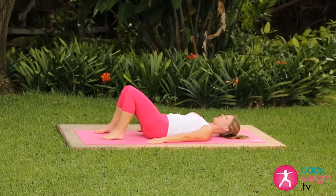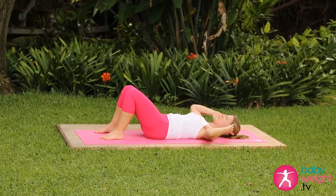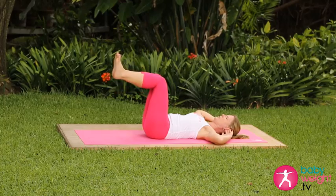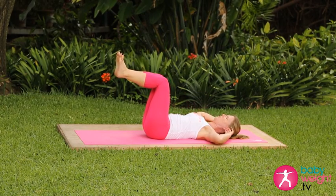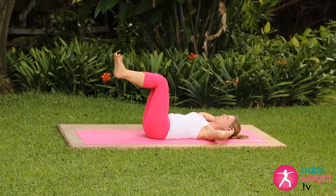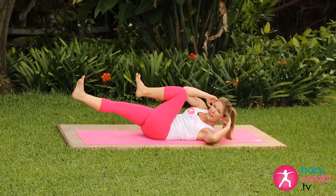Then press your low back flat, bringing your fingertips up to touch your ears. Lift one leg then the other up to that tabletop position. We'll do a modified version of the bicycle. Activate the pelvic tilt, low back glued to the floor. Inhale deeply here; as you exhale, bring your right elbow across to your left knee as your right leg comes straight.